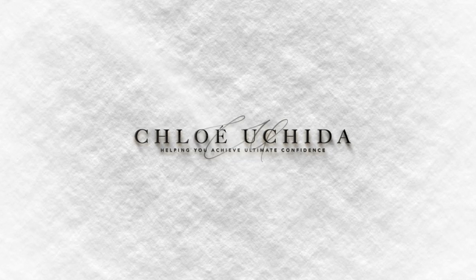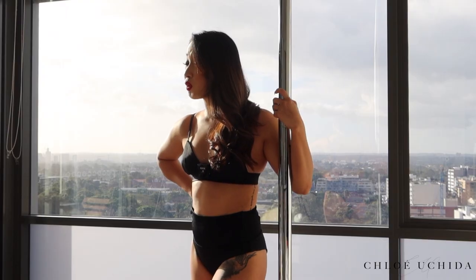Welcome back to my vault, I'm Chloe and I'm here to help you achieve your ultimate confidence. Today I want to share with you how to do a TikTok split. The TikTok split is an intermediate level trick — it looks quite simple and easy until you try it and realize there's a lot of technique involved. I remember when I started learning it I almost felt like I was going to rip my arm off, because I was just doing it the wrong way.